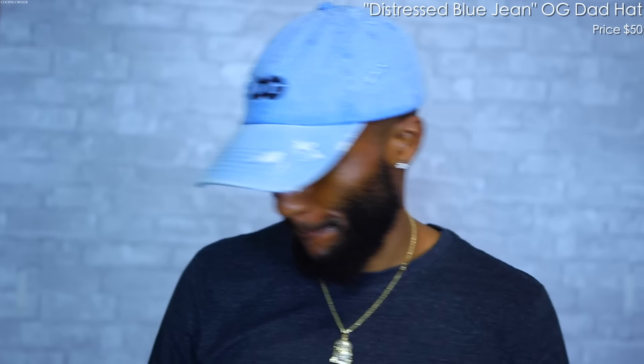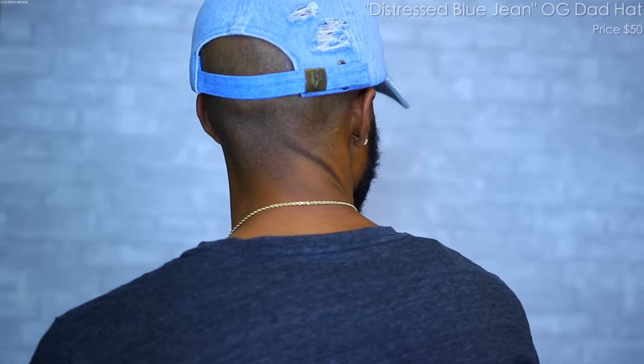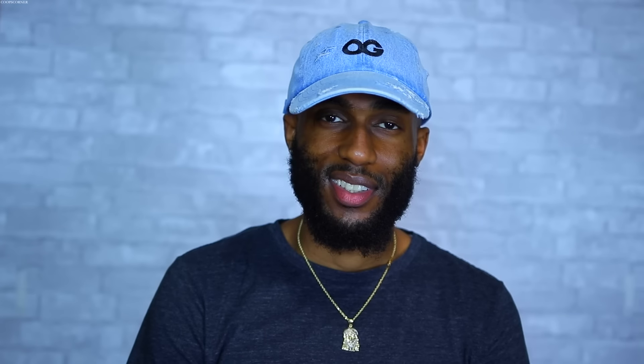This is my last dad hat of the collection and my favorite — the light blue jean OG dad hat, distressed denim. I love this hat. It's my most expensive hat at $50 — worth every penny. We have that distressed blue jean dad hat with the black OG on the front. I love the way it fits. On the back we have that blue jean strap with the gold V. If you like any of those OG hats, that's Vandal A — links in the description below.